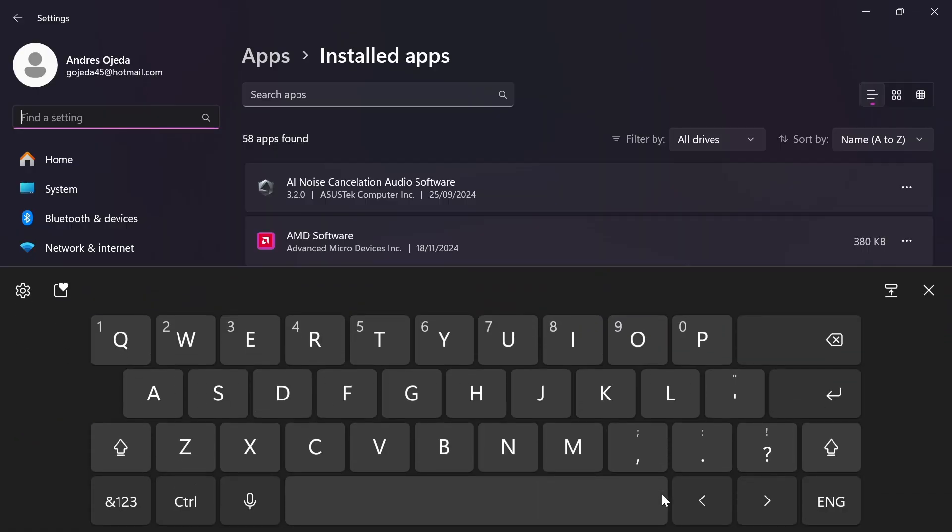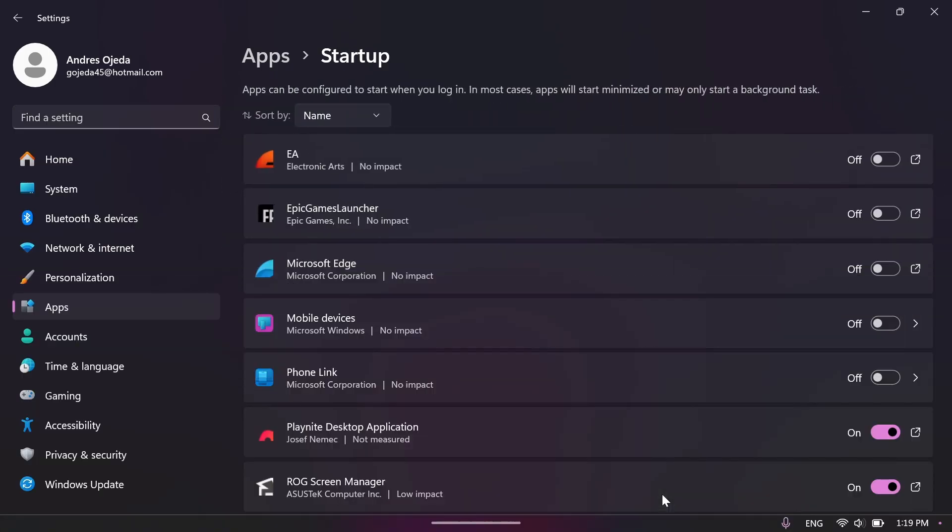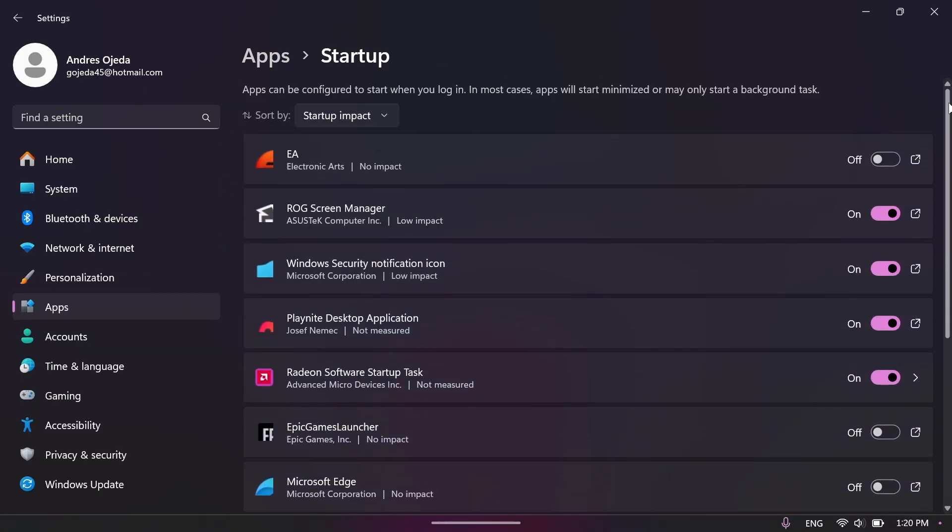Once you're done with that, go back to the search bar and type in 'startup'. Here, anything toggled on will launch when you turn the device on and can bog your system down and make booting up take a little bit longer. I unchecked everything besides Armory Crate, since we'll be using that as a front end to consolize the Ally X as much as we can.